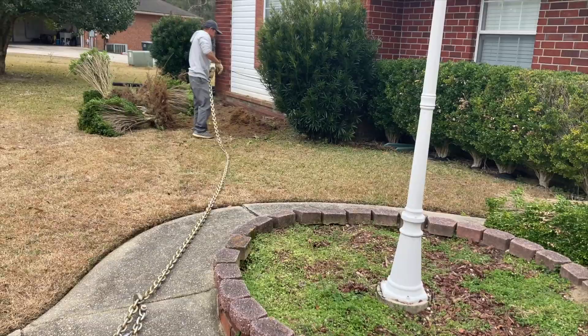Save yourself a ton of time. I've shoveled out those types of bushes before. We've hooked up tow straps to them and used our truck to pull them out. Just 100%, the winch is the way to go. The thing about the tow strap is that you end up tearing up the grass really badly, and it's a lot less safe than the winch.